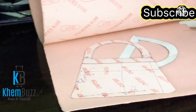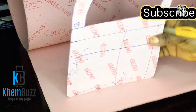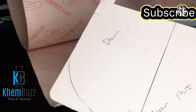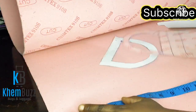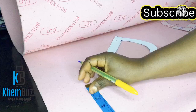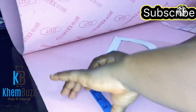Hi guys, welcome back to my channel — Bags and Designs by Kimbo. Welcome back to my existing and new subscribers. I'll be making this lovely handle fashion bag, and this is like a pattern, so watch out for the main making and I'll be dropping it soon.